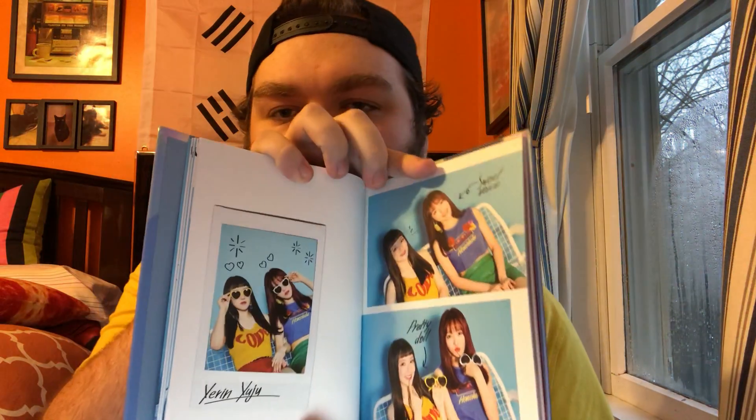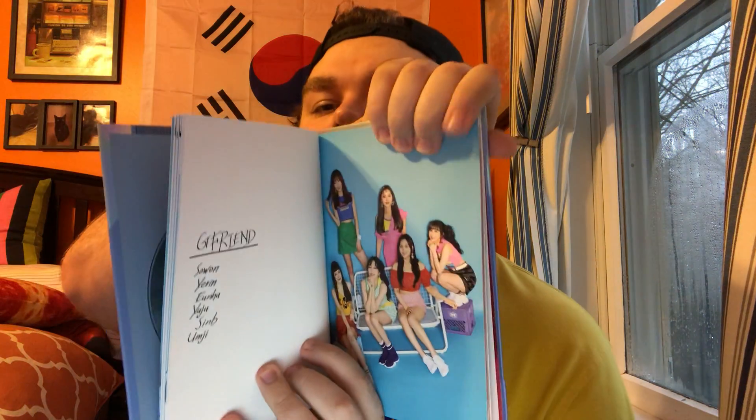We'll look through a couple more pictures. This one says 'Let's have a good time.' I don't really want to bend the book too far and mess it up - the binding bends here, not in the middle, so it's a bit awkward. That's the thing about these books that's kind of weird. This page has all their pictures and all the members' names.